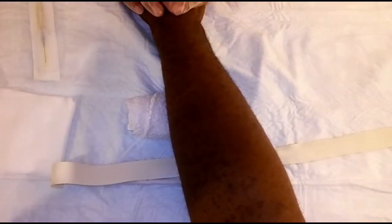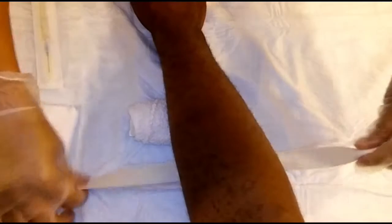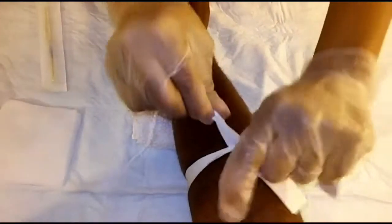Now you have to select the vein in which venous access will be inserted. Apply a tourniquet and look for the vein.